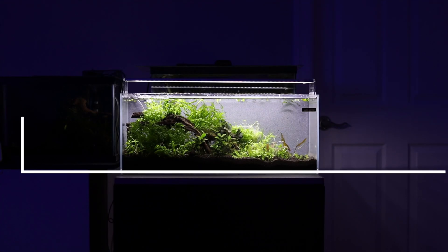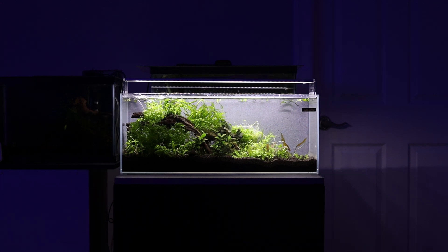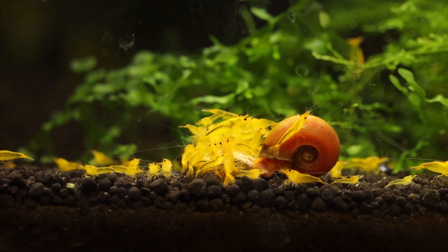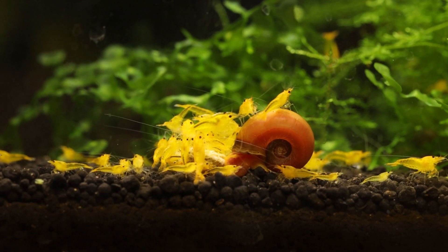Hey everyone, this video is about shrimp tank basics: water parameters. One of the main pillars to successful freshwater dwarf shrimp keeping is the quality of water.